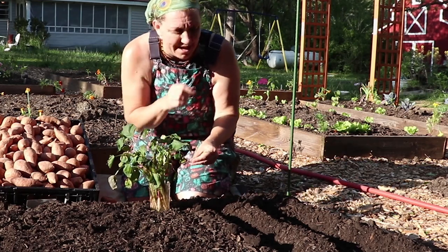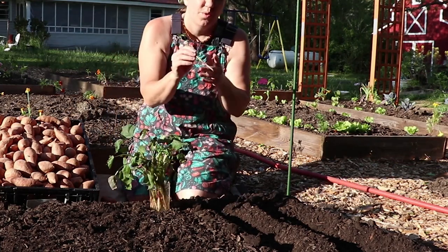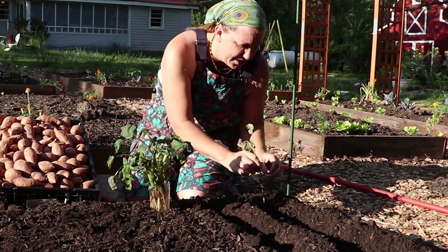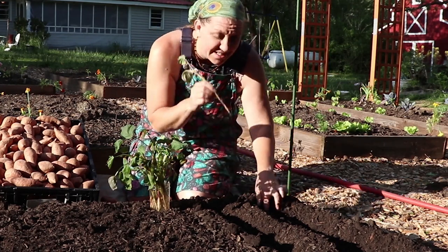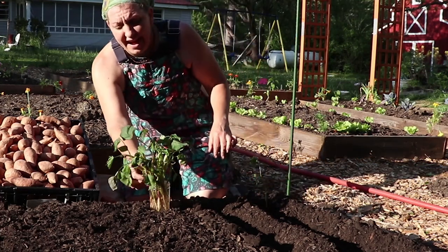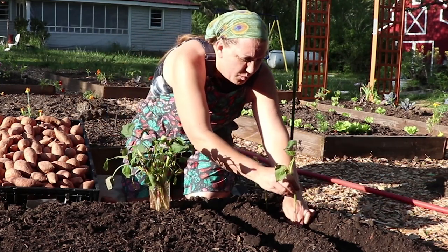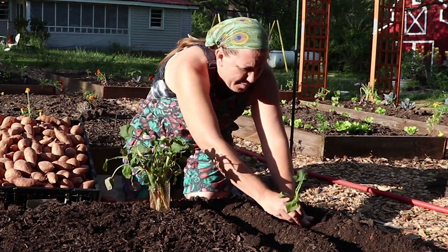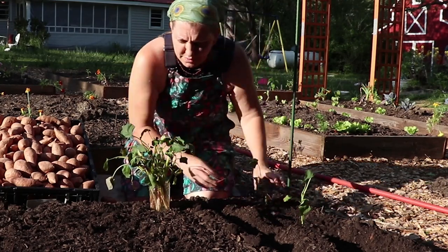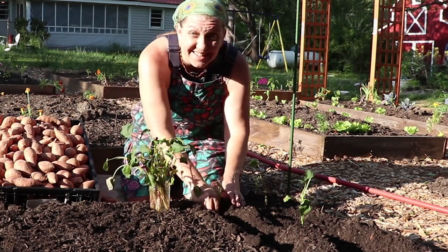When I received these in the mail, I immediately put them into some fresh clean water to keep those roots nice and healthy until it was time for planting. We're going to want to bury everything that started to root — so the bottom couple of inches. These sweet potato slips, whether you have purchased them or grown them yourself, can actually be planted directly into the ground without soaking them in water first.